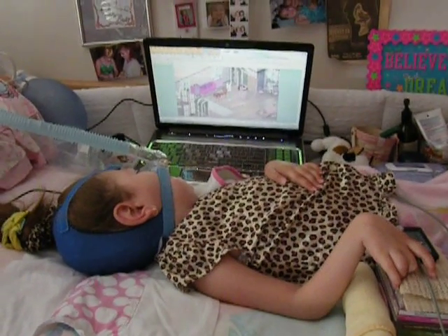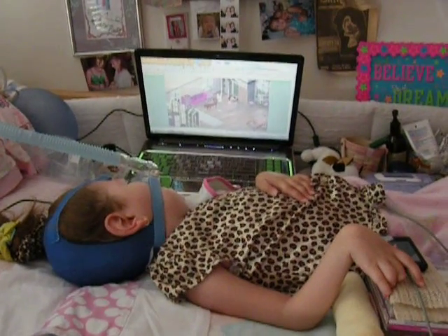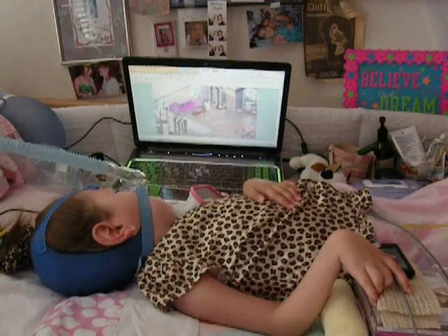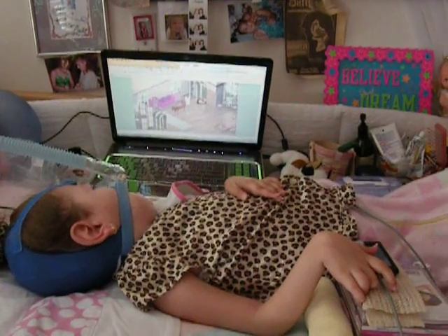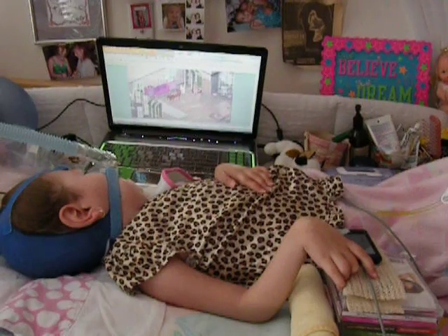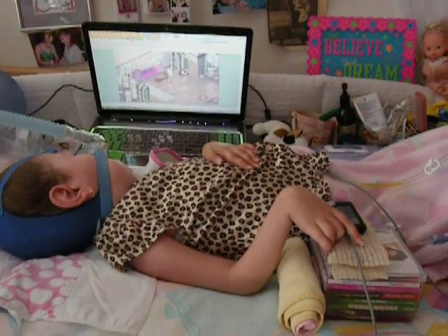This is Madison. She has SMA Type 1, and we're going to show you today how she uses her EasyCat mouse to access the computer while laying down. She does this when she's sick — she likes to do the computer, so this is how we've got it set up for her to do it laying down.